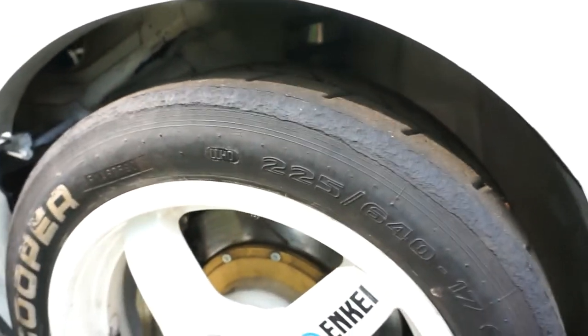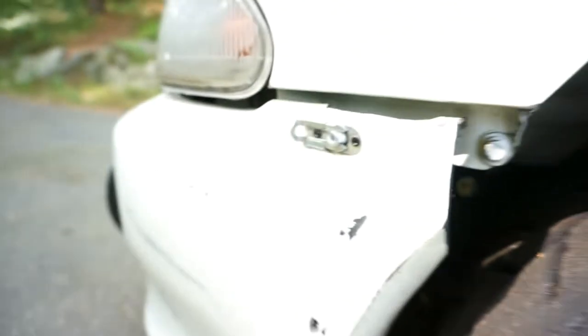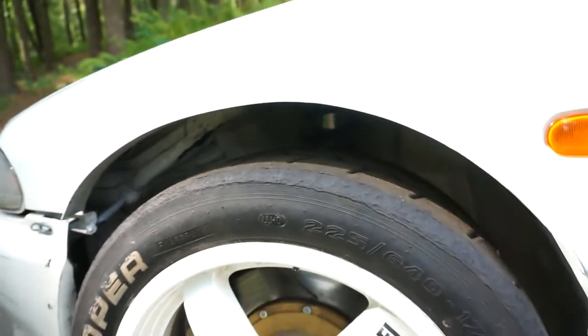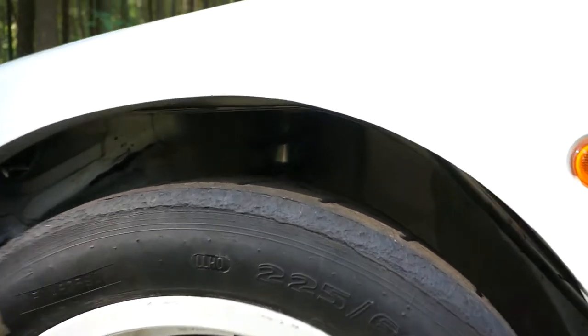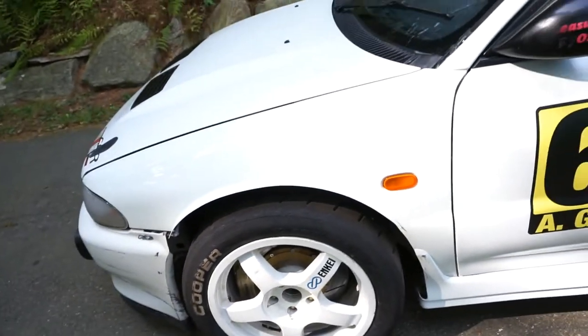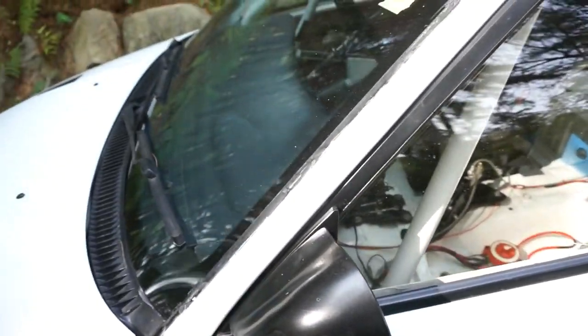These are original fenders but what I've done is welded metal onto them to increase the arch height a little bit. There's some custom stuff holding the bumper on — it comes off really quick with a fastener, which is really good for service. I increased the arch height so I could lower the car but keep suspension travel. You can see the damper hiding in there and we've got some Swift Springs on there.